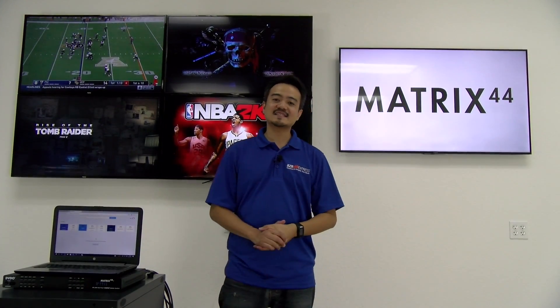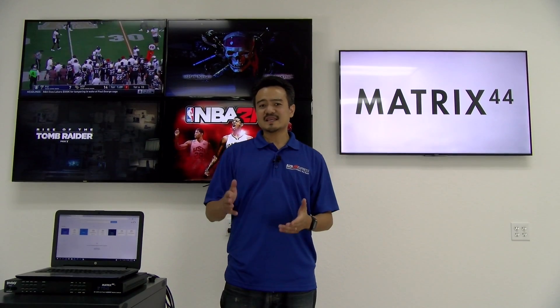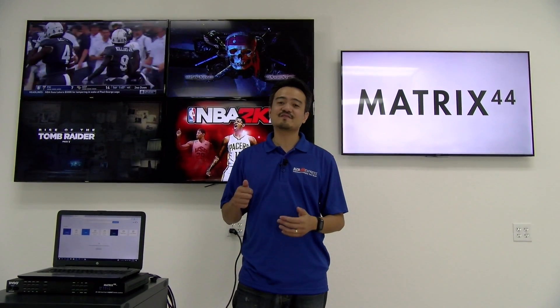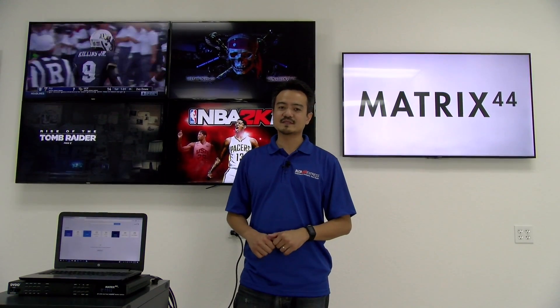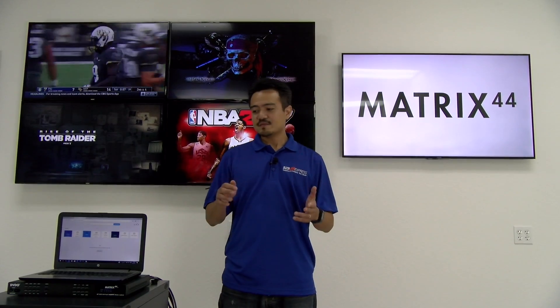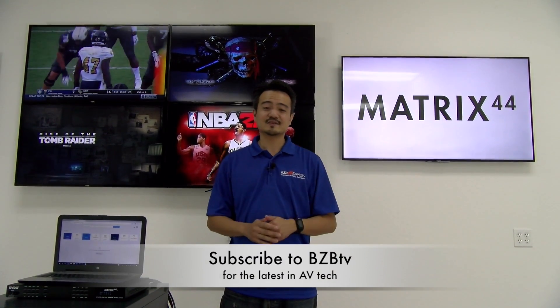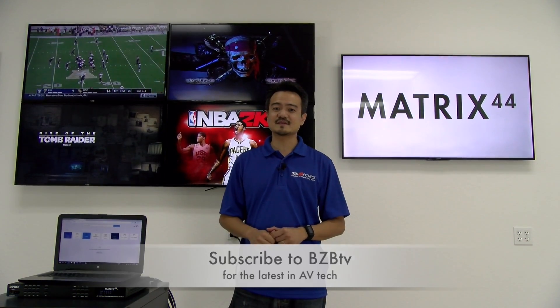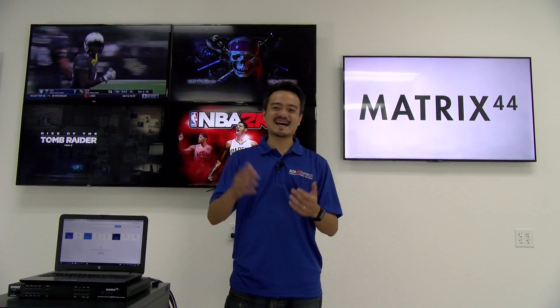And there you have it guys, that's the second segment of the DVDO Matrix 44. Tune in next time — we'll have a third and final segment expanding on its control capabilities with a third-party control platform. Make sure you like this video and subscribe to BZB TV so you don't miss out on those future episodes. My name is Joel, hope to catch you guys on the next episode of The Hive.